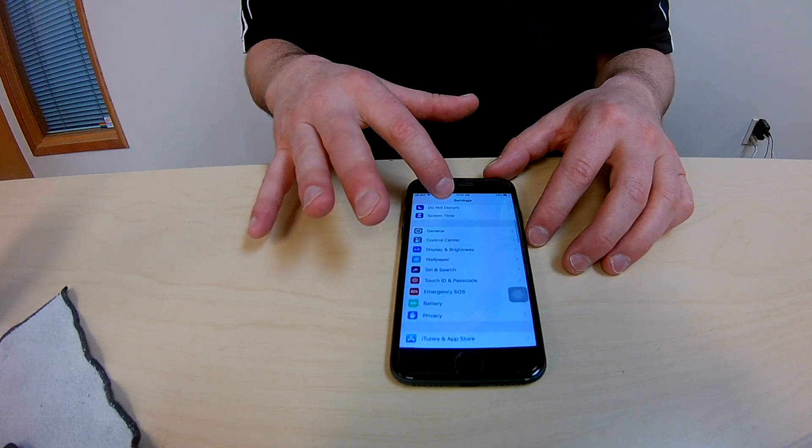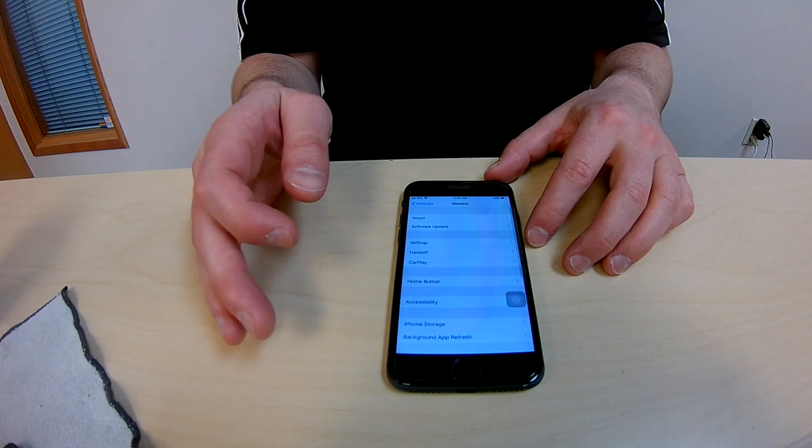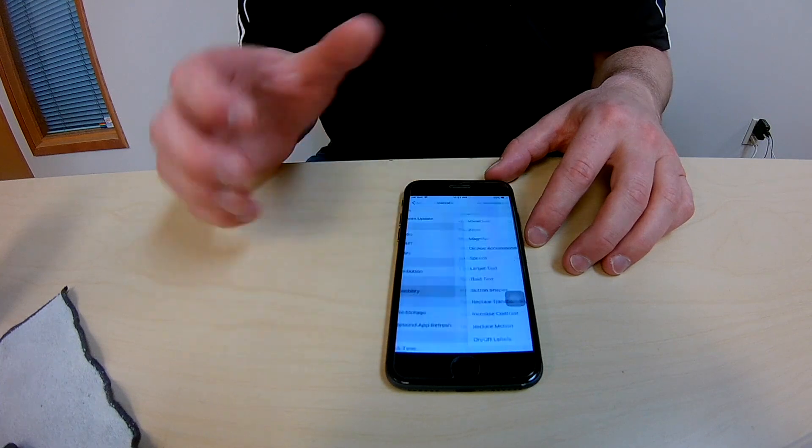What you want to do is you want to go into settings, and then look for general. There you go, general.